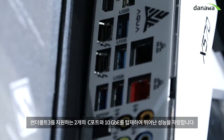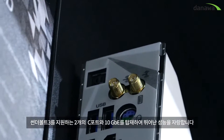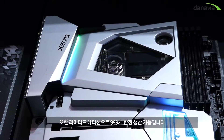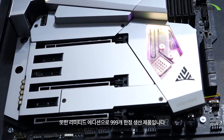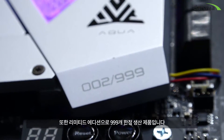You can see two Type-C ports in the rear I/O, and we have 10 gigabit LAN in the rear I/O as well. This is a really, really powerful motherboard — and it's a limited edition motherboard, with only 999 pieces available in the world.